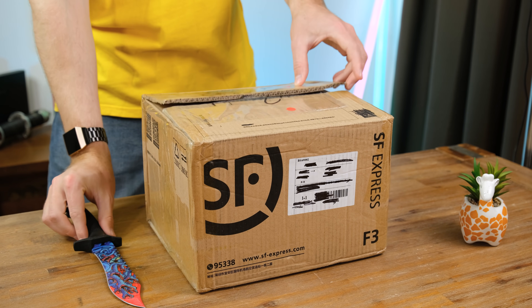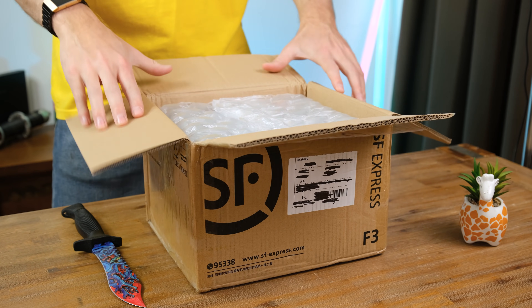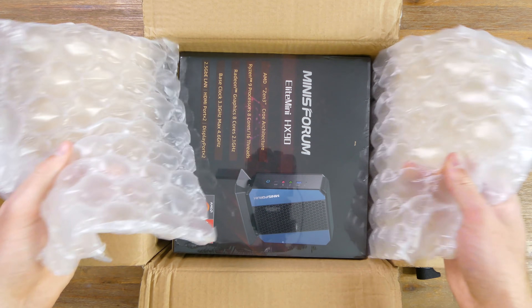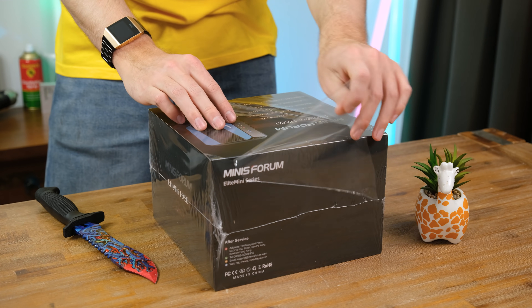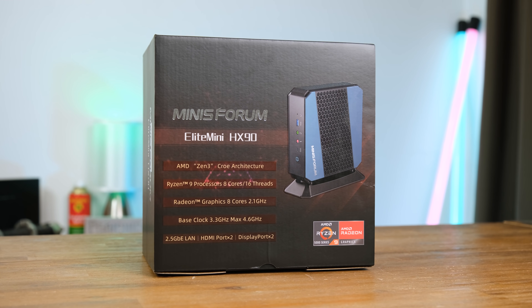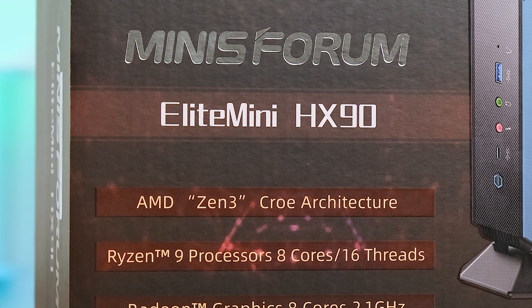Full disclosure: I was given this unit free of charge under the condition that I would post a review video. You're seeing this at the same time as MinasForum and they are given no copy approval. As far as I'm aware this is the final retail packaging. The box it was shipped in seems to have been enough for the unit to arrive safely. There's one little typo which I thought was funny — this machine apparently features Zen 3 Crow architecture.